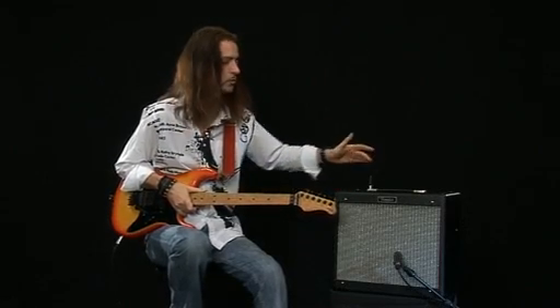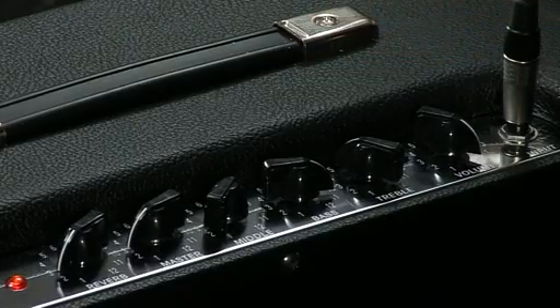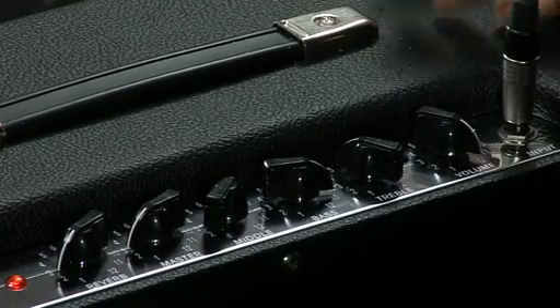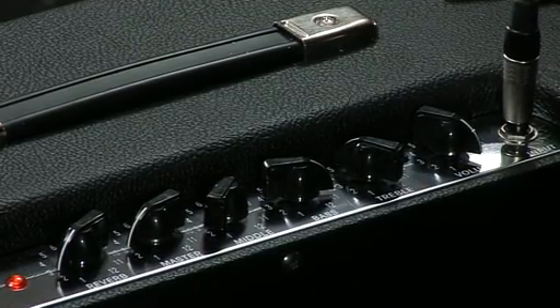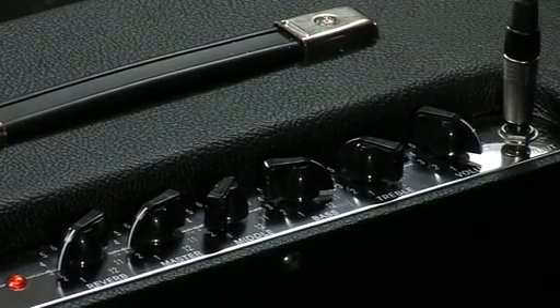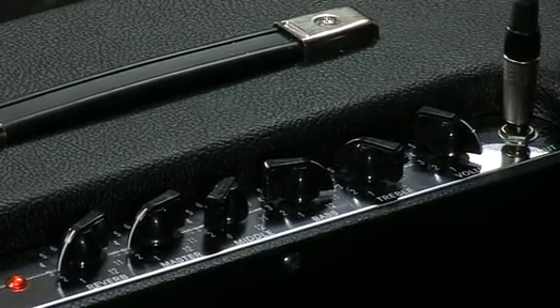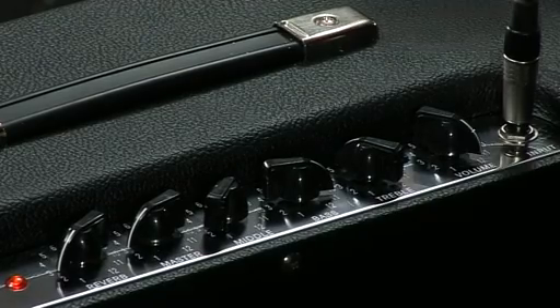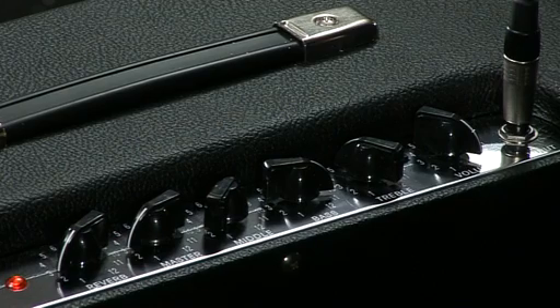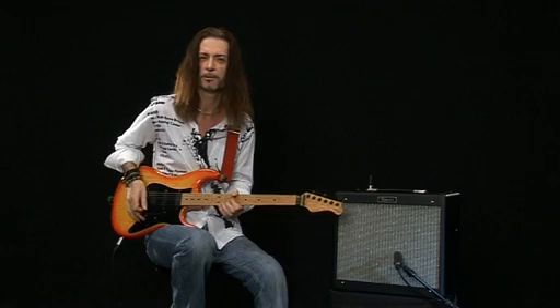We've got a preamp stage on this amp, so you can actually get some nice distortion at low volumes because you can crank up the preamp stage. It's got a three-band EQ — low, middle, and high. There's also a nice little spring reverb in there, which I've put just a little bit of on the sound — you can actually hear just a little bit of reverb behind it.